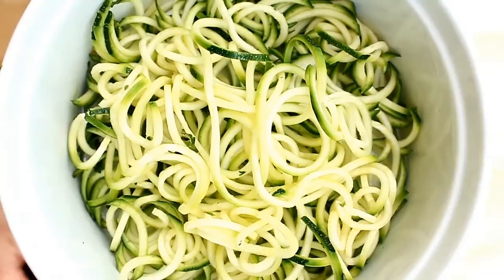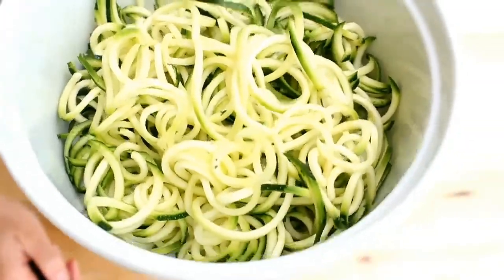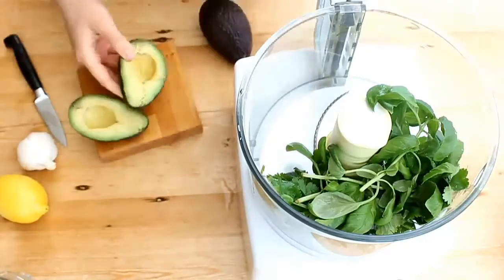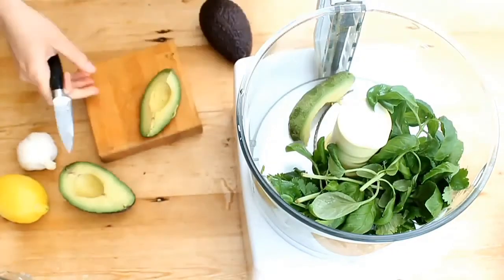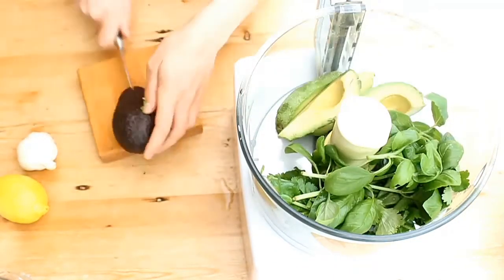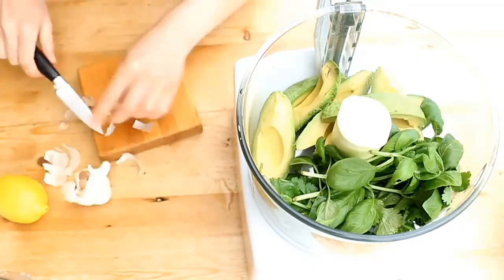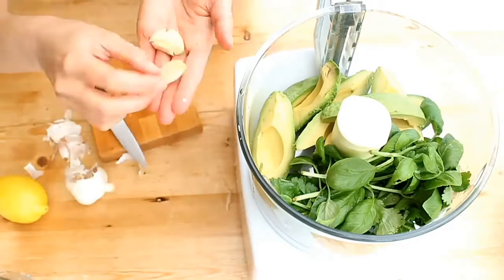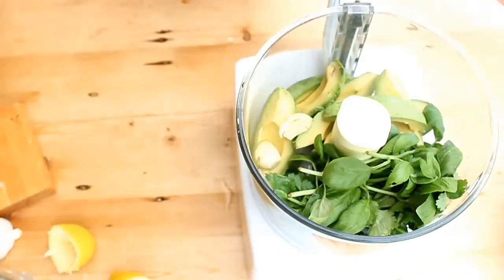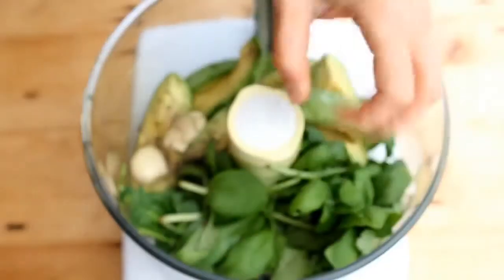This is what your noodles should look like after you spiralize them. Then you just want to put all of your other ingredients into a food processor. For those of you who don't know how to peel an avocado, this is the best way to do it — don't use a spoon, peel it with a knife. Add your seasonings; I'm using a little bit of salt, but you don't have to.